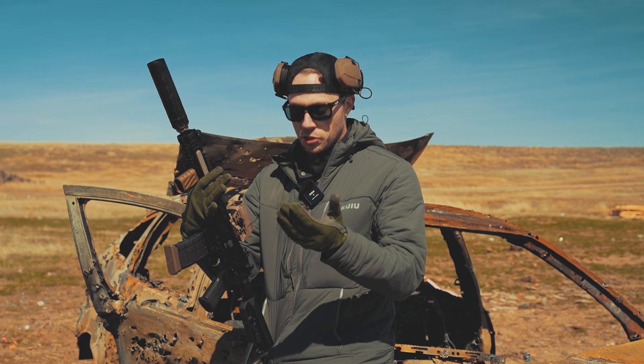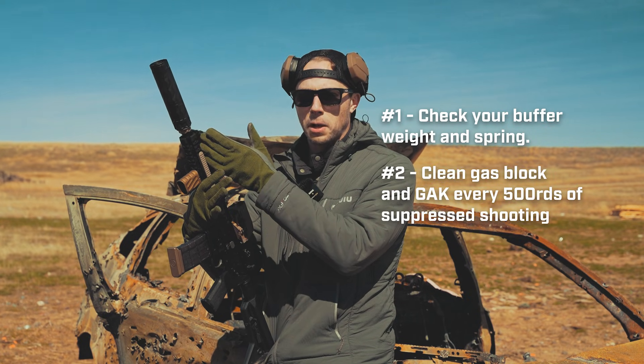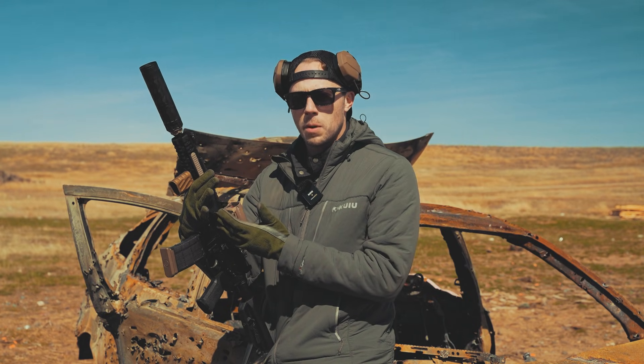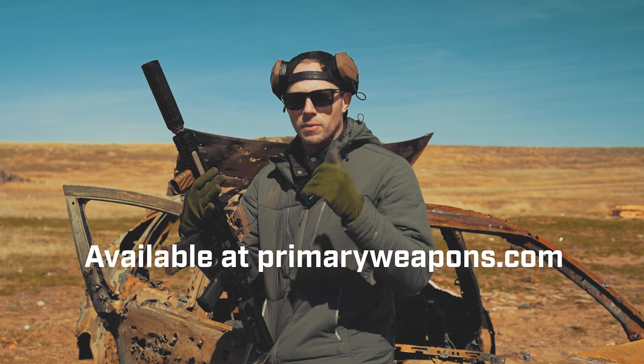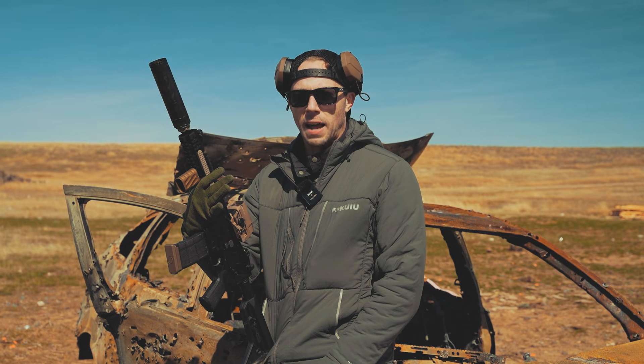If you're having issues, check your buffer and spring, clean your gap and gas block, and always start on setting three. If you're interested in buying one of these yourself, go to primaryweapons.com and pick one up. As always, stay safe and have fun.